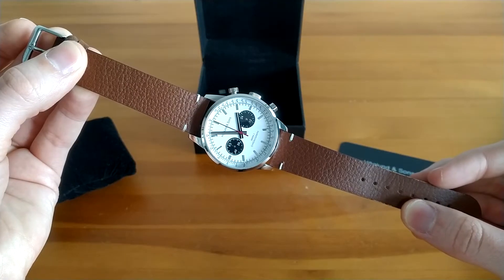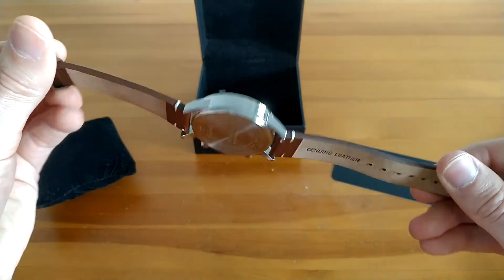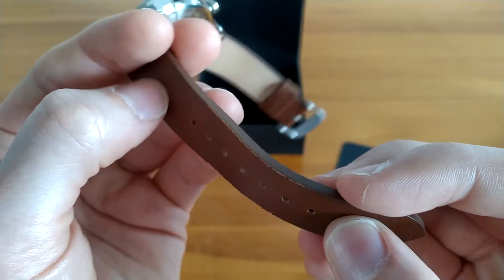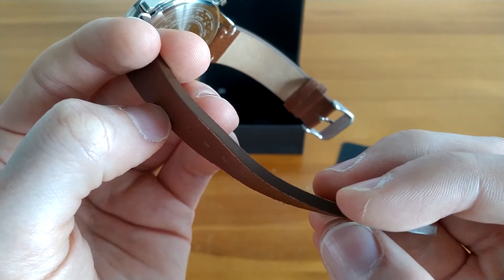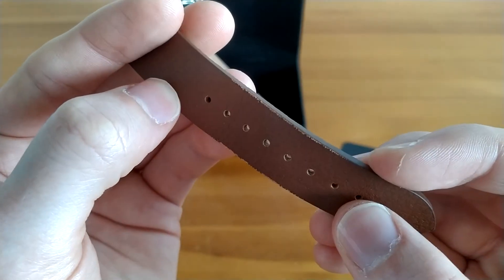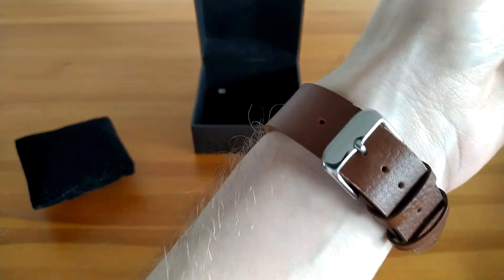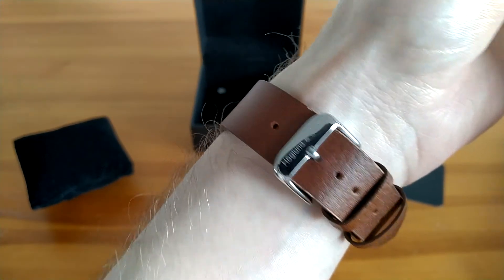The genuine leather strap is not maybe the best one I've seen. The wax lining on the sides has started to slightly peel off after just a few days of wear. However, it feels surprisingly soft and comfortable on the wrist and it's far from the worst I've seen. So it's generally okay.